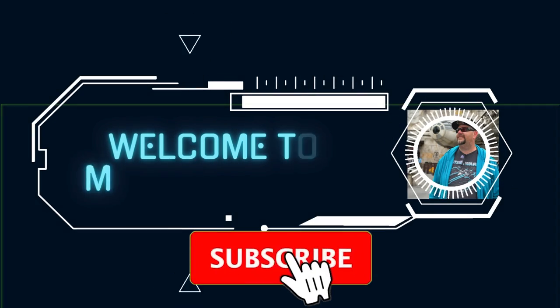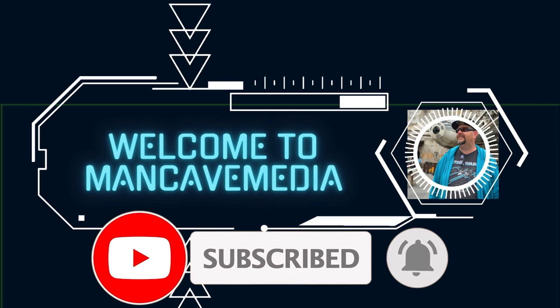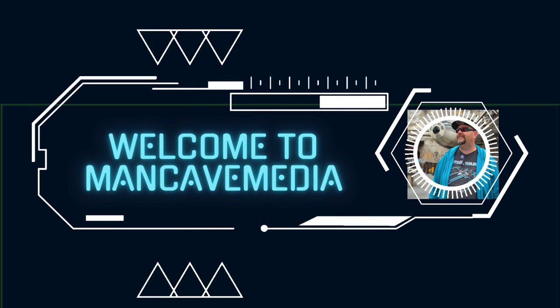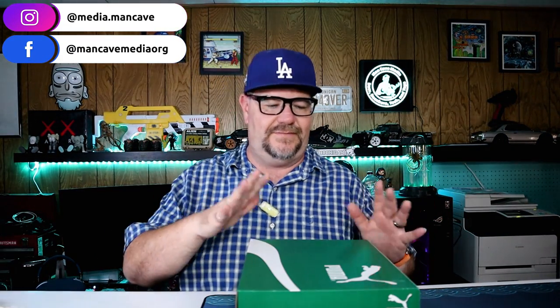Oh man, so good to be back out here. Welcome to Man Cave Media — today we are looking at Pumas. In the box here I have some Puma 180 Lace women's sneakers in the Warm White colorway.